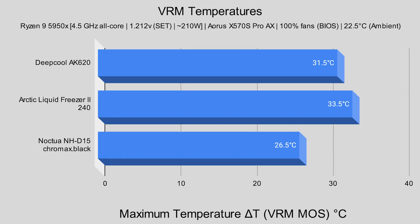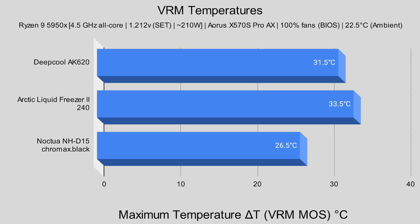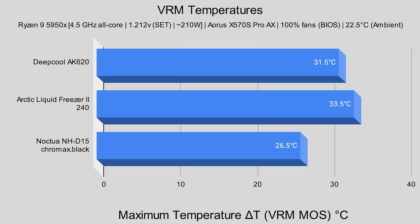The Deepcool AK620 reported a VRM temperature of 31.5°C. The Arctic Liquid Freezer 2 240, with its 40mm VRM fan, reported 33.5°C. The Noctua NH-D15 Chromax Black — listen to this — 26.5°C. The AK620's 120mm fans sit flush with the heatsink but still provide some VRM airflow. Arctic added the 40mm VRM fan specifically because AIOs lack that airflow — it's not a gimmick, it works. The Noctua NH-D15's massive fans overhang the heatsink, providing a very good amount of airflow toward the VRMs, hence the phenomenal VRM temperatures.